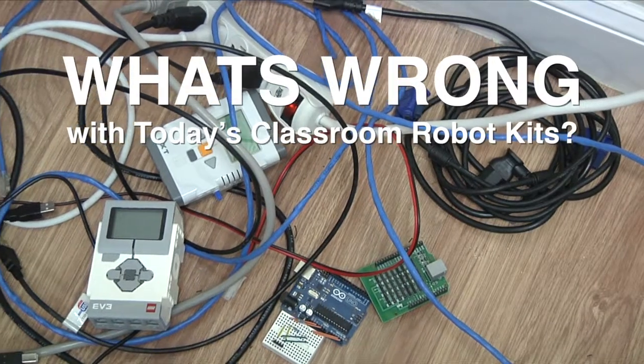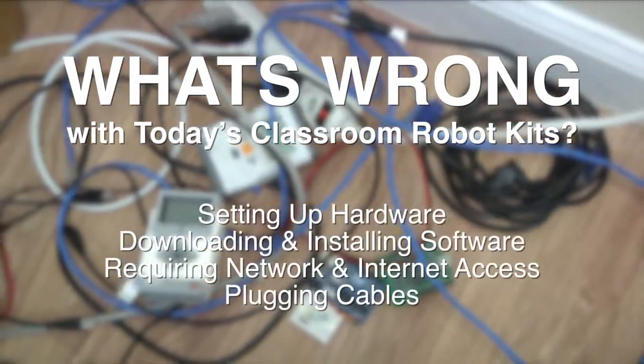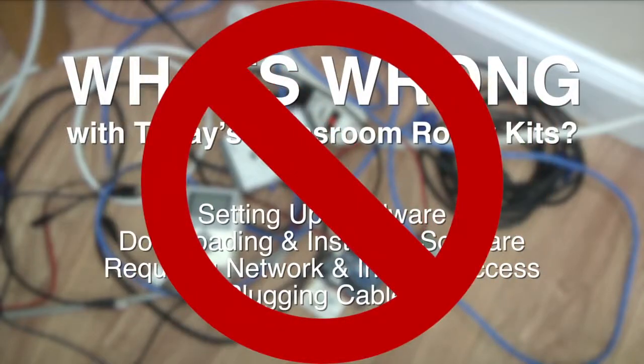Items available to educators today can be complex to get up and running — setting up hardware, downloading and installing software, requiring network and internet access, plugging cables into robots — lots of frustration and wasted time.